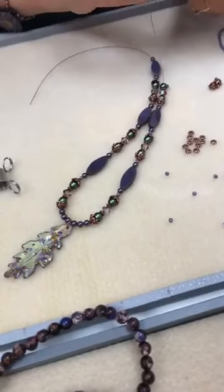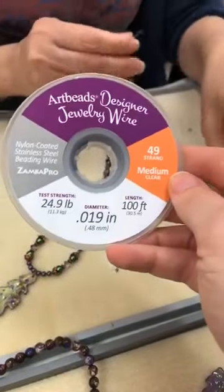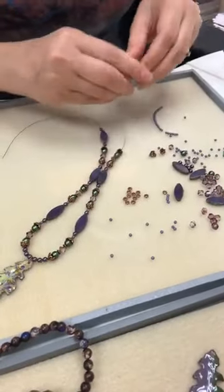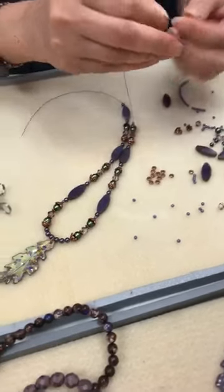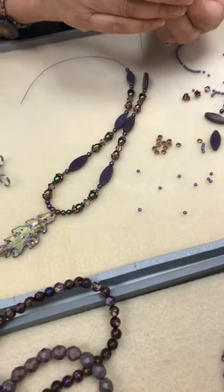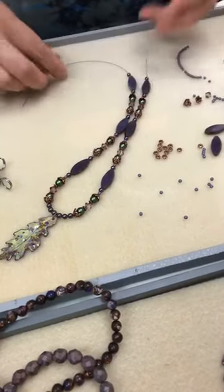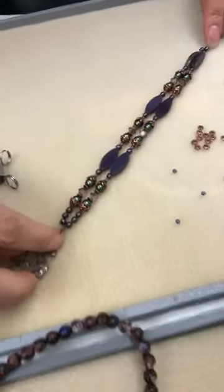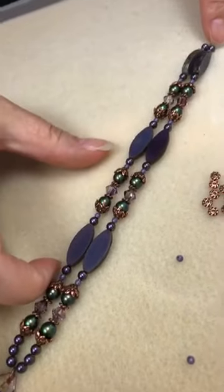Coming along really nicely. What size wire? Cynthia is using the Artbeads Designer Jewelry Wire, 49 strand, .019 inch diameter — that's the one I use pretty much for everything. It will be your go-to wire because you can use it for everything. Okay, I'm getting close to the end here, I think. But first I need to check that I have exactly the same amount of beads on each side. Check your pattern. So what I do is I bring the two strands together like that, and it seems good.